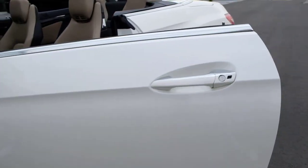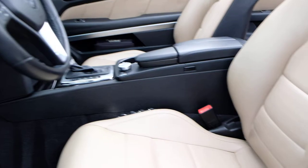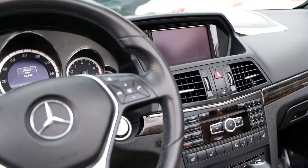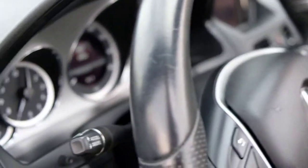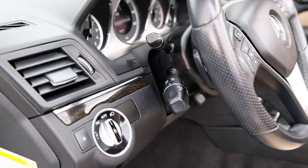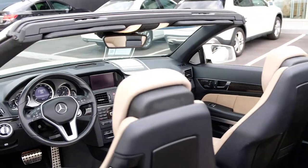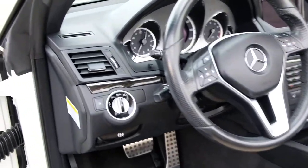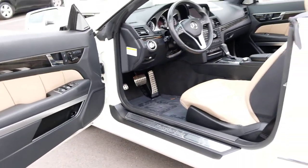Peeking inside, you'll see a two-tone leather interior in tan with black carpets. The mileage is at fifty-four thousand, two hundred and forty-two. Features include blind spot monitors, Harman Kardon high-end audio, navigation, and multi-contour seating.